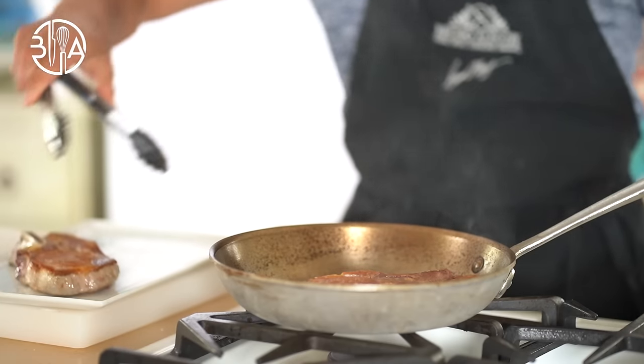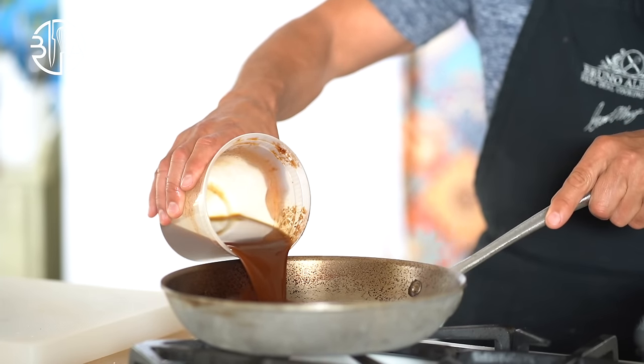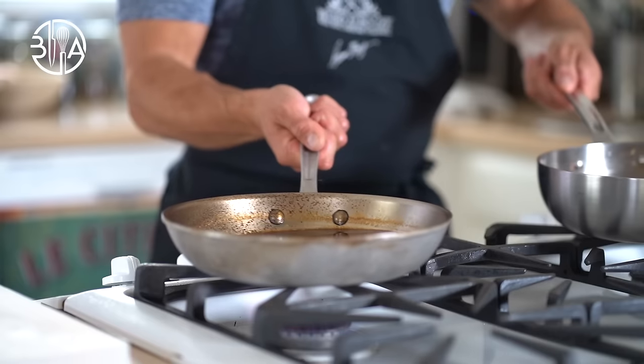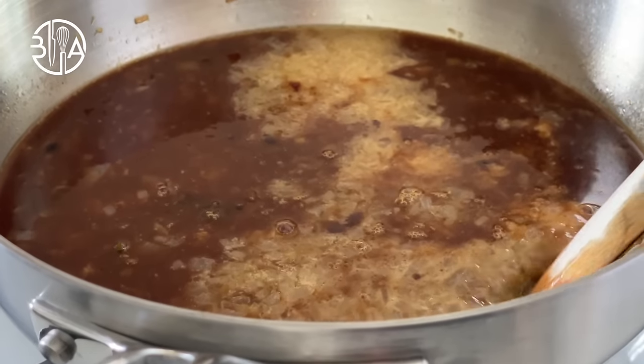Here we go. I'm gonna deglaze that pan with my veal demi-glace and pour the whole thing back to the saucier. Bring to a boil and let it simmer for 30 minutes or so. This is where taste comes from.